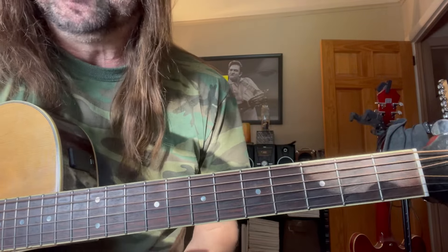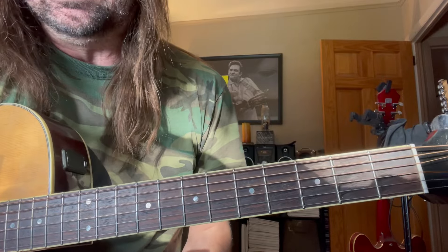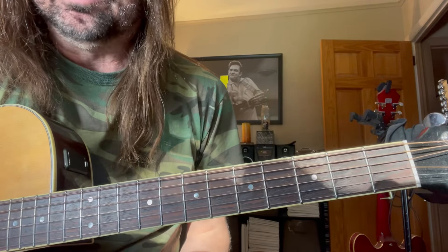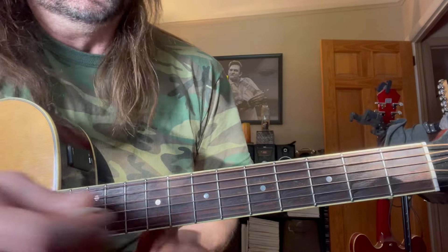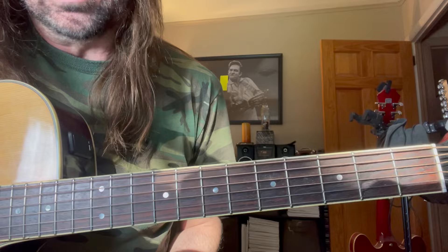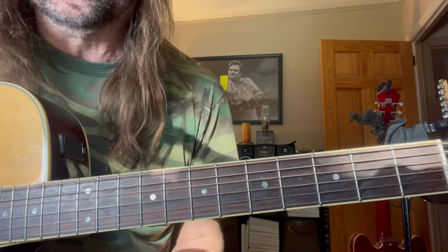And then that really countrified solo comes up. I don't know who's playing that — I looked it up on Wikipedia, and on that particular album, there's Merle Haggard listed in the personnel, there's a pedal steel guy that plays guitar, there's another guy that plays guitar. So I'm not really sure who's playing this, but whoever he is, is a ripping country player. And those guys employ a lot of that chromatic approach, which is really, really cool.